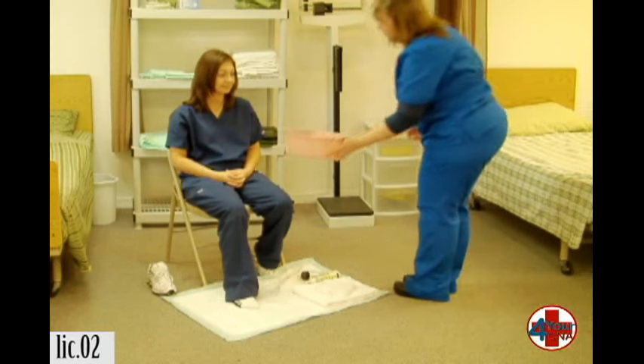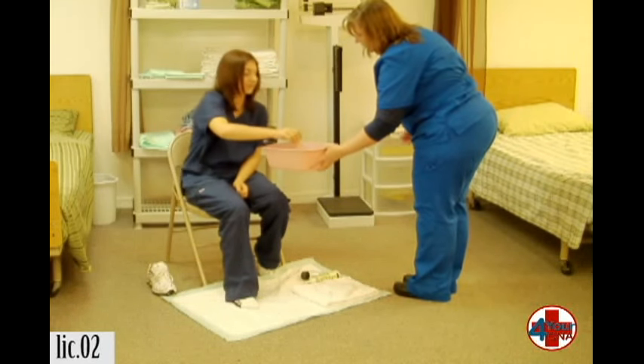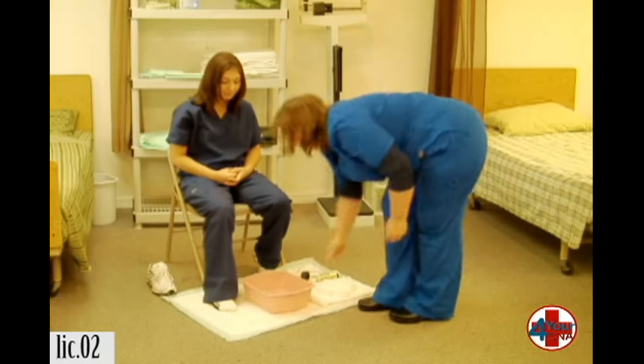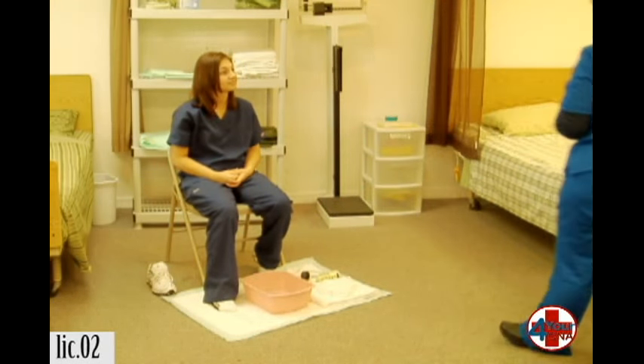Would you like to check the water temperature and make sure it's okay? Yes, that's fine. Okay, I'm just going to set this here for a moment. Gloves are optional for this skill, but I'm going to go ahead and get a pair.